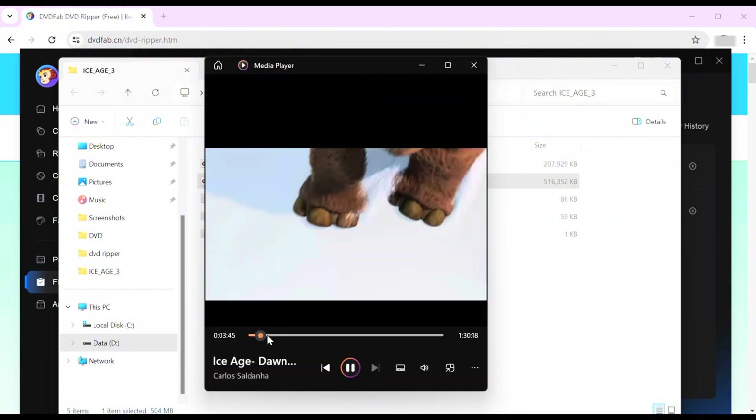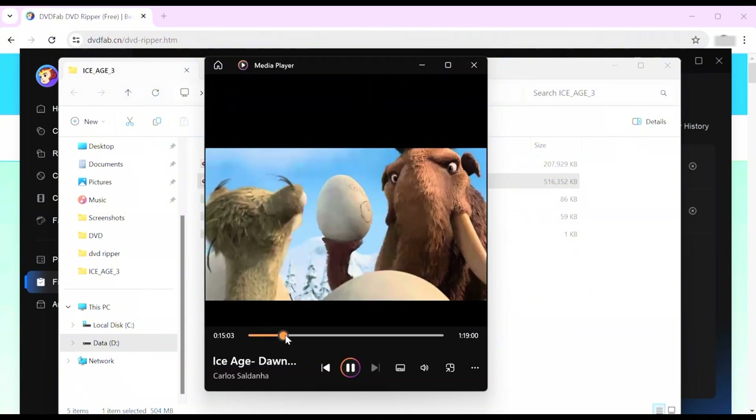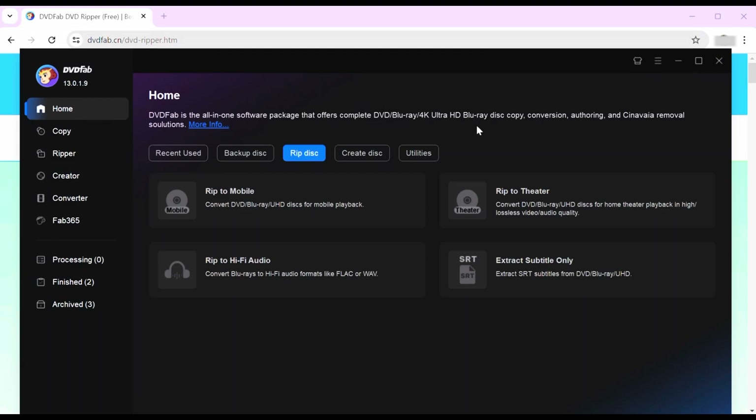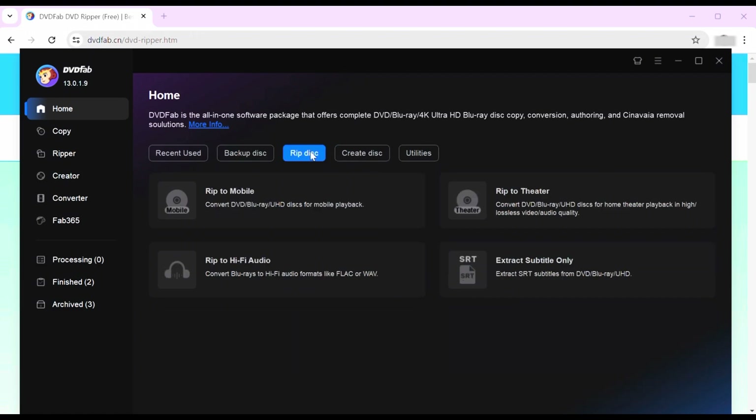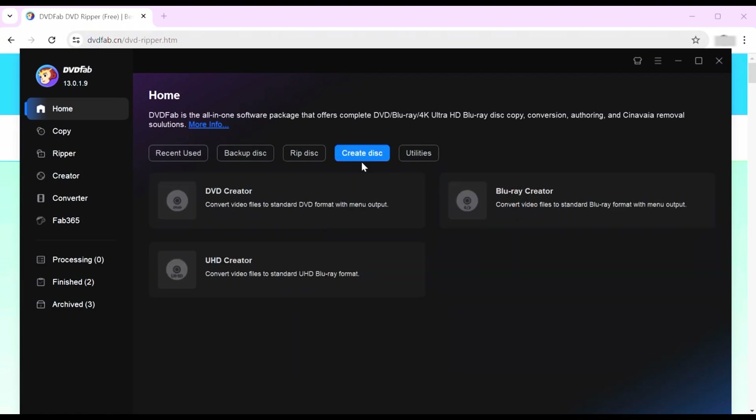Another thing I like to do is put my movies on Plex or a server so I can access them digitally on my TV without having to get out the discs. DVD Fab also provides DVD, Blu-ray, and 4K Blu-ray backup conversions as well as authoring solutions, so it's a pretty unique website and downloadable.